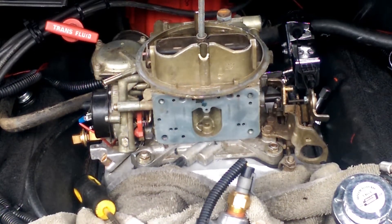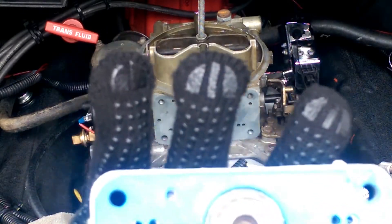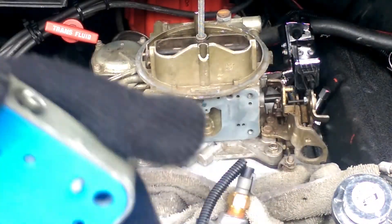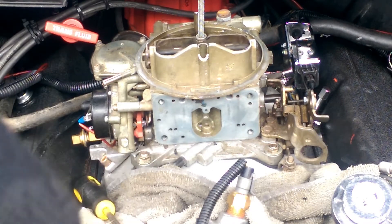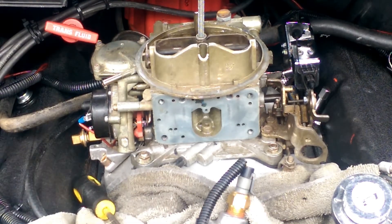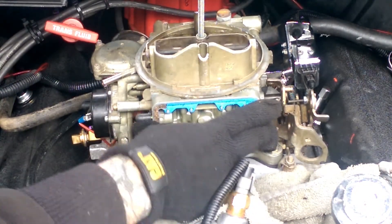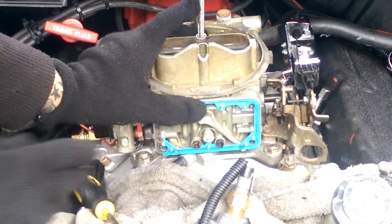We just got the power valve installed. The metering block gasket looks like it's good to go. We're going to clean this off with some brake cleaner or just wipe it off the best you can, because you really don't want any junk getting into anything. That's an old power valve but it was a good one — it just came out of a carburetor we rebuilt. So that's probably good enough. We can put this back on — it goes on the same way it came off, two bolted holes, hold it on there just like so.